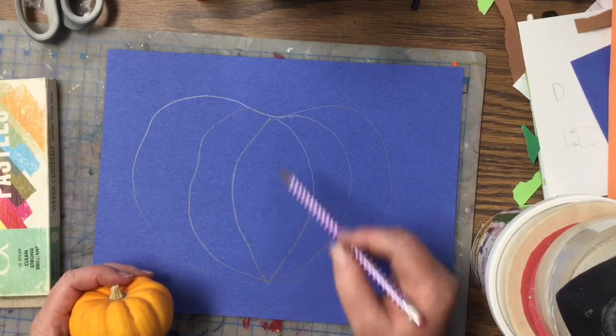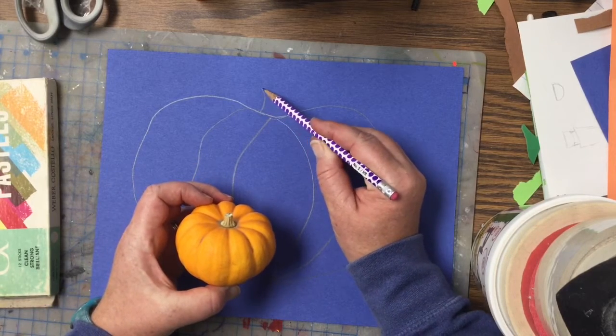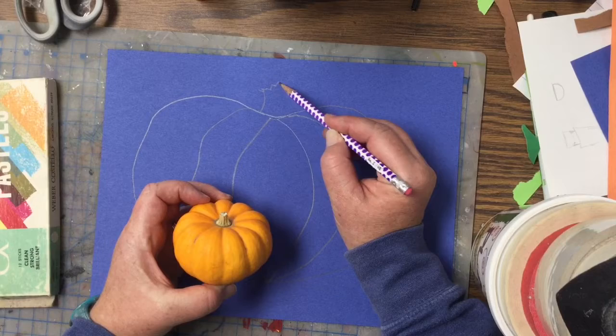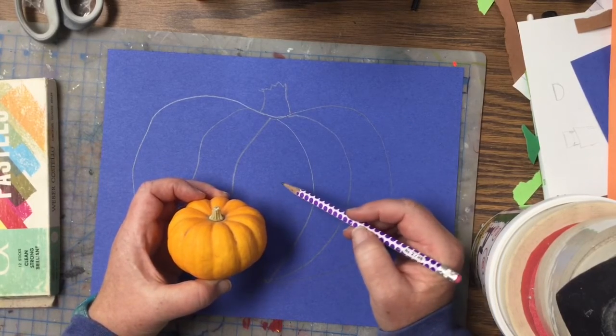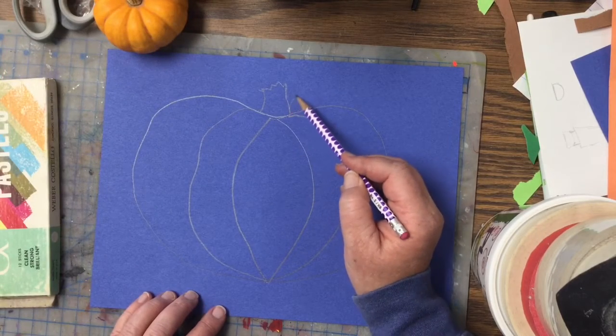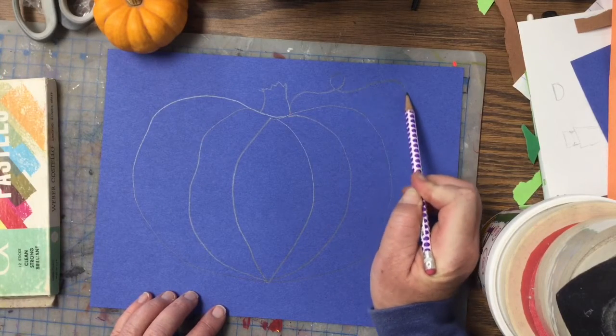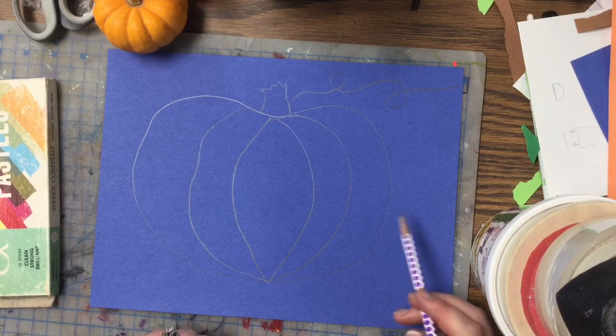Once you get that done, it's good to have a little stem. The stem comes straight out of the middle — this one has a little jagged top, it's not very smooth, and it comes right back down. You could add other things like a vine — do a little curly line for a vine — and we're gonna make our pumpkin look like it's in a pumpkin patch.